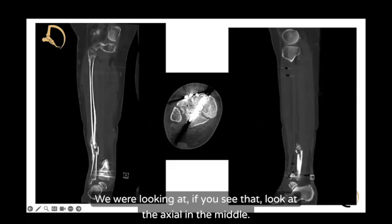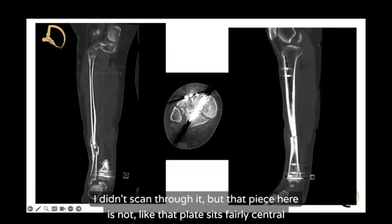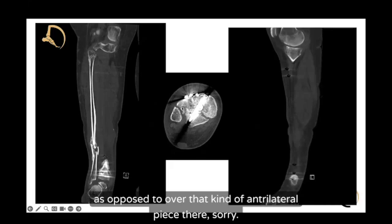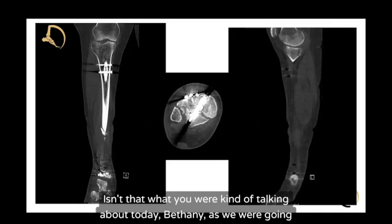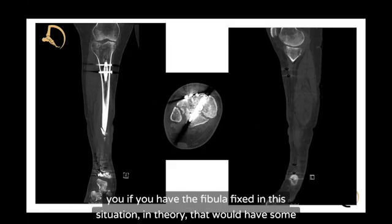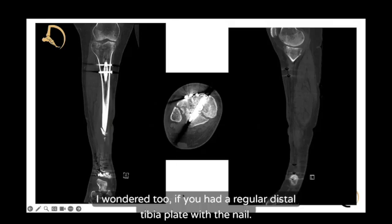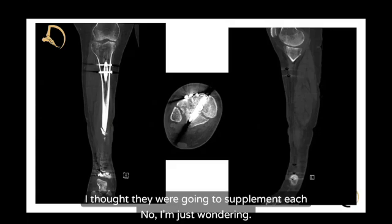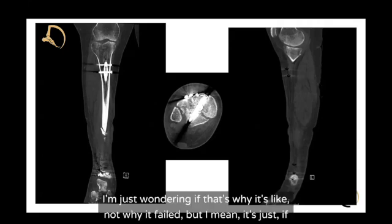Looking at the CT scans, including the axial cuts — that anterolateral piece was not really captured. The plate sits fairly centered as opposed to over that anterolateral piece. If you had the fibula fixed in this situation, in theory there would be ligamentous attachment to that piece as well. If you had a regular distal tibia plate with the nail — wondering if that's related to why it failed — because I would not expect this to fail. I've treated many of these with just screws in the joint and the nail going just above the joint, and I've seen them heal without issues.